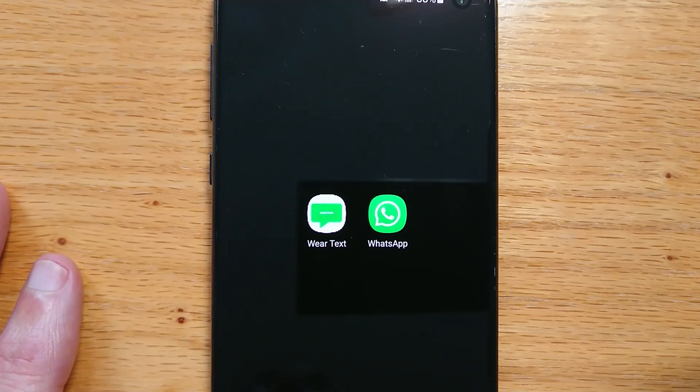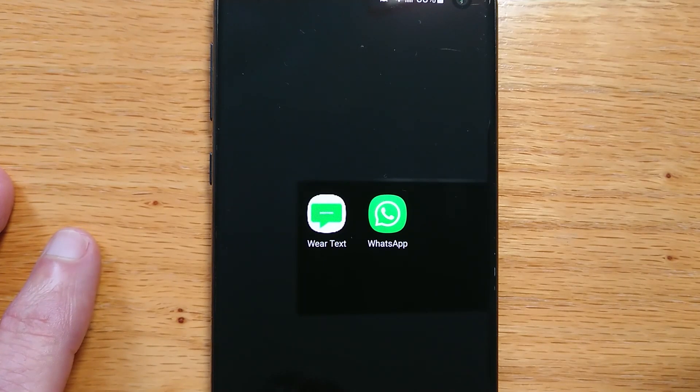This is Malcolm with another video about WearText, my app to make calls and send messages from your Wear OS device using just your voice. This is really handy if, for example, you're driving and you want to make a call or send a quick message without touching the screen of your device. These are functions that the Google Assistant used to have but doesn't anymore. Today I'm going to set up a new contact and then make a call and send a WhatsApp message from my watch using my voice. Let's get started.